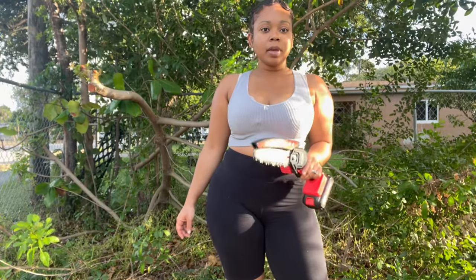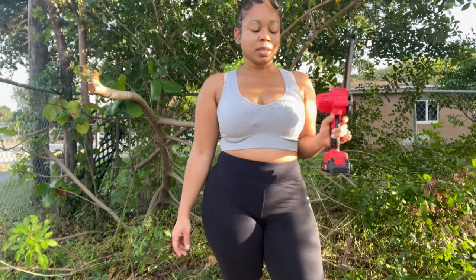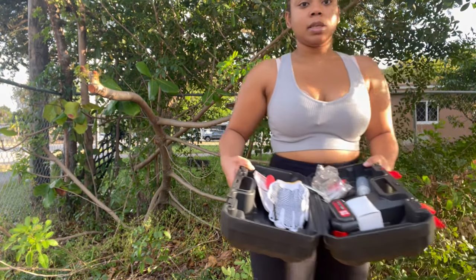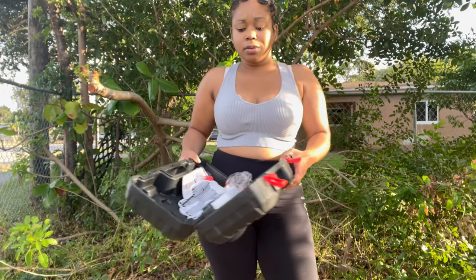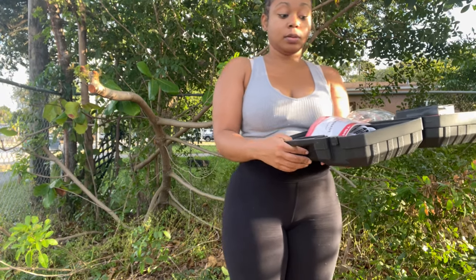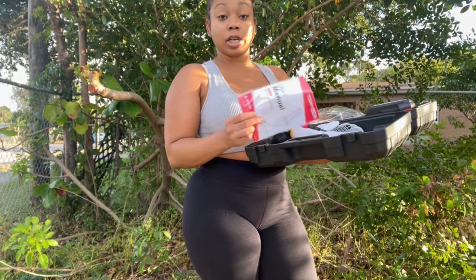Make sure you drop a comment. You don't want no shrubs. Now let's talk about what comes in this wonderful tool kit. There's a hard case that they sent me with this chainsaw.